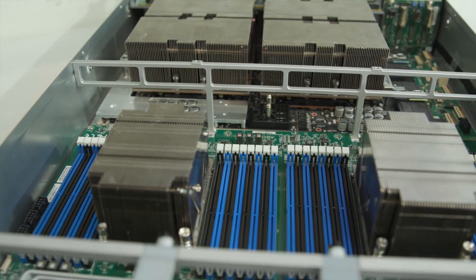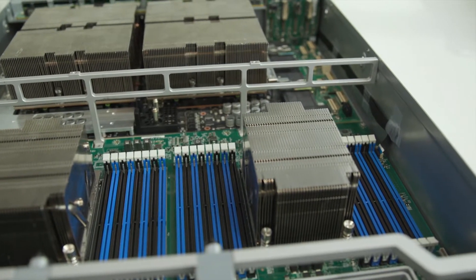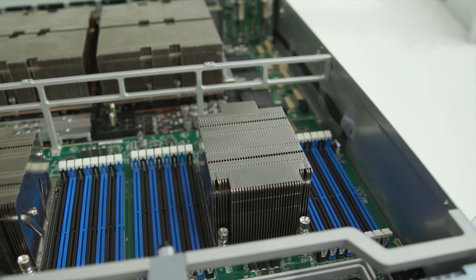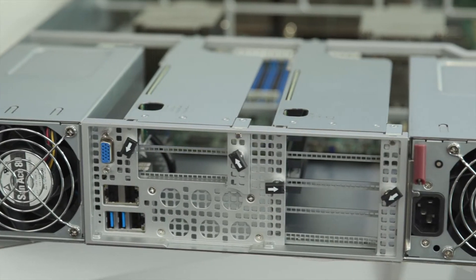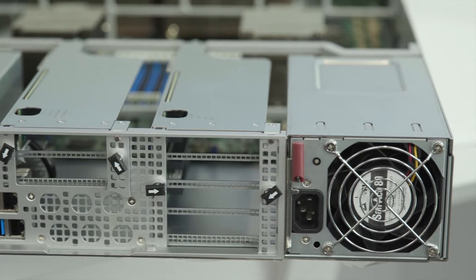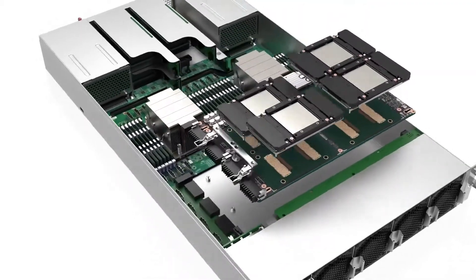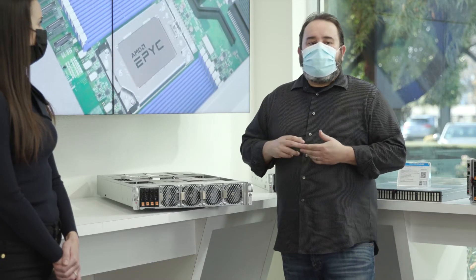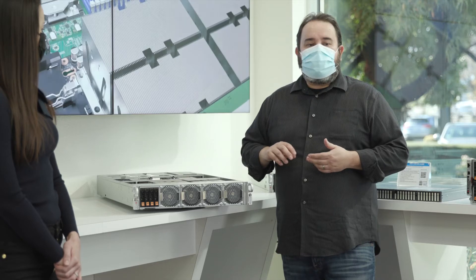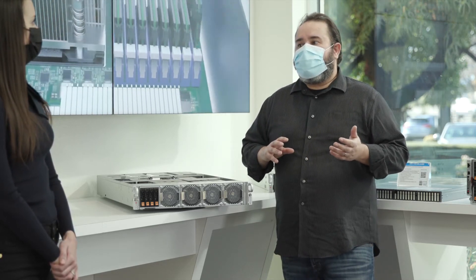The GPU baseboard has a TDP power of up to 400 watts per GPU. Compared to a traditional PCIe form factor GPU at around 250 watts, 400 watts is much much higher power. In addition, the GPUs are arranged in a full mesh — all the GPUs talking directly to each other — which helps to reduce performance bottlenecks. Another great thing about this GPU mesh baseboard is that it should be much more reliable than a standard PCIe form factor GPU.